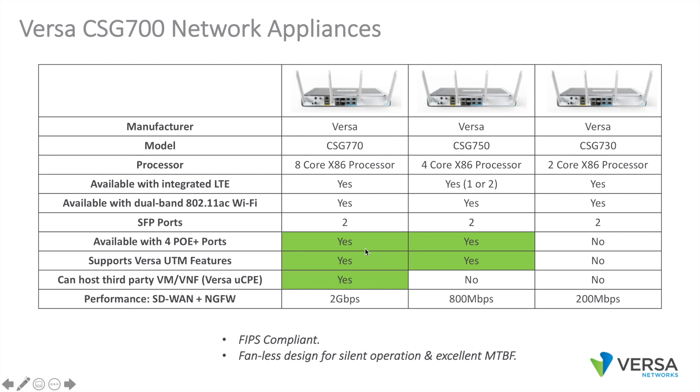They're available with or without dual-band 802.11 AC Wi-Fi. All these appliances include six ports of routed Gigabit Ethernet and two SFP garages. The 750 and 770 are available with four ports of PoE Plus. The 750 and 770 support the full Versa UTM feature set. The 770 has the processing horsepower to support our UCPE feature, which allows you to load other VMs or VNFs on top of Versa. These appliances are FIPS compliant and use a fanless design for silent operation and excellent MTBF.